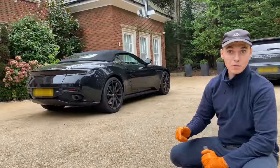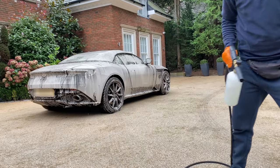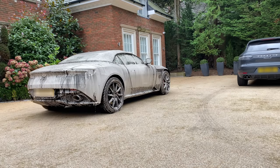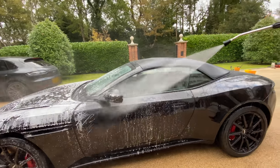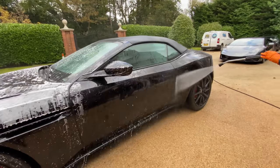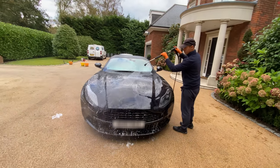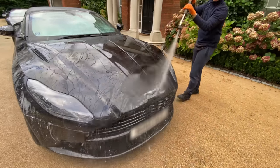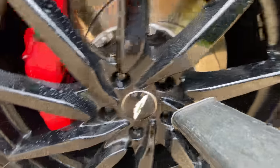Don't worry chaps, we haven't forgotten about the Aston Martin. The same steps are completed on this beautiful Aston Martin. The air blower allows me to remove water from hard to reach areas.